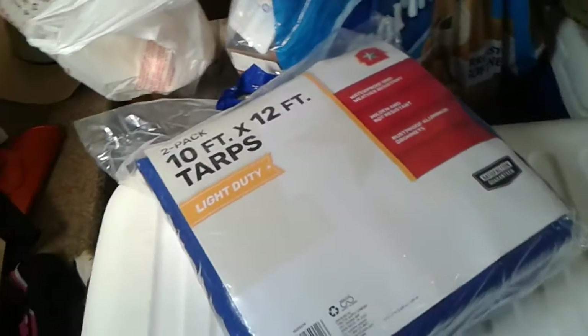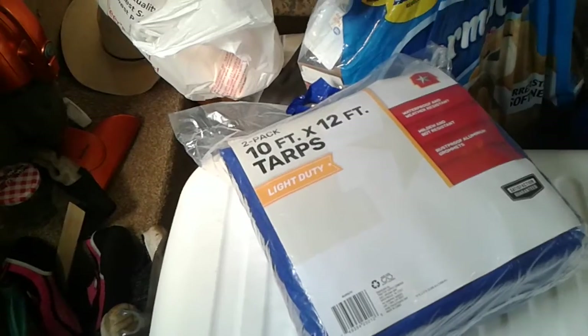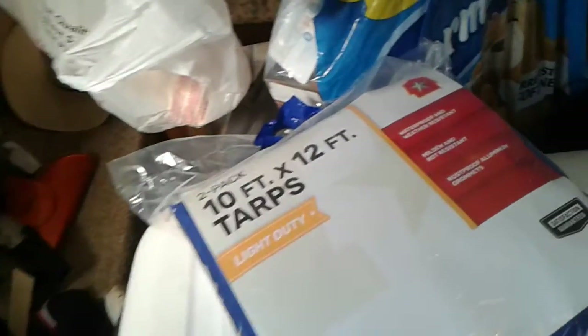They had these tarps on sale at Tractor Supply — $9.99, two of them, 10 by 12, only four mil but still great. Like if I need to cover something outside. I'm also thinking about putting them up around the sides of the carport out there.